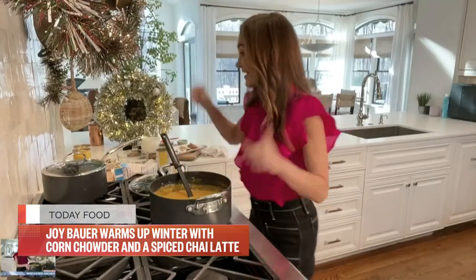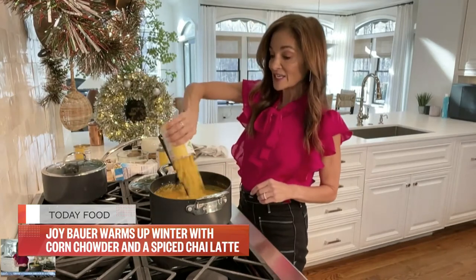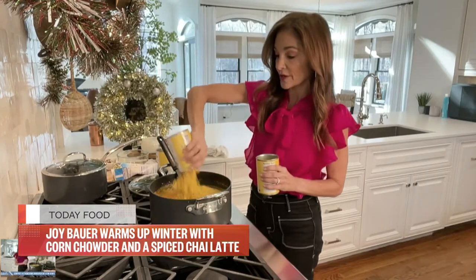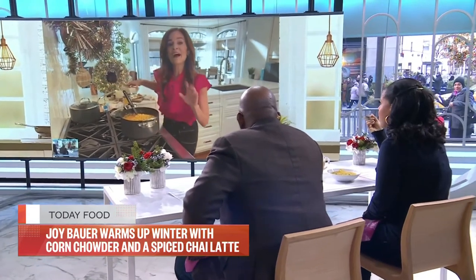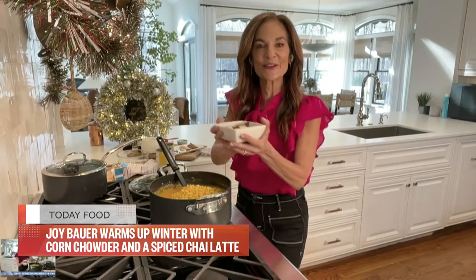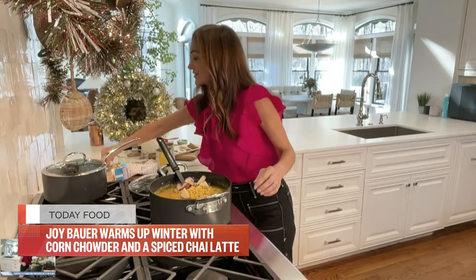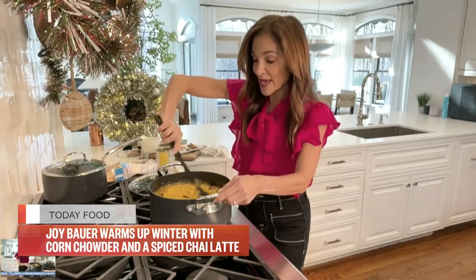We're not going to stop there. To finish it off, for more texture, I'm adding in drained corn — two cans of drained corn. And before I pureed the whole thing, I reserved some of the potatoes, again for a little bit of texture and surprises as you slurp through. A dash of salt, and it makes a great big batch.